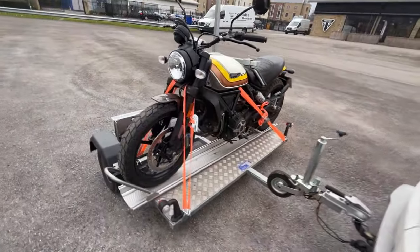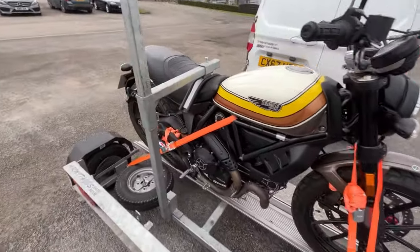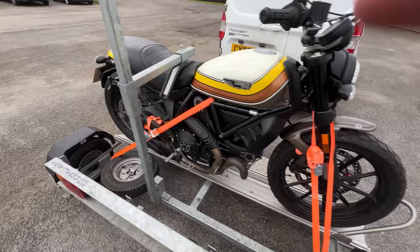So I'm just at the Ducati shop in Shipley, Bradford, and I've just picked up my scrambler and put it on the trailer. I want to show you how it goes on today because it's a right faff. Here it is — here's how it loads onto the trailer itself. As you can see there's a hook that comes down over the shoulder that just keeps it there. To be honest it stands up quite firmly just with that tightened.